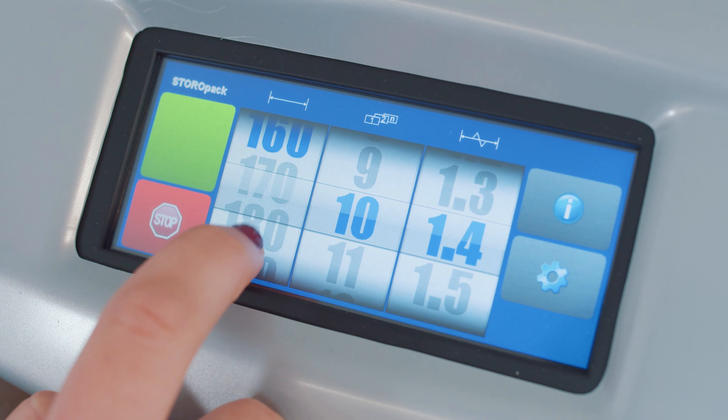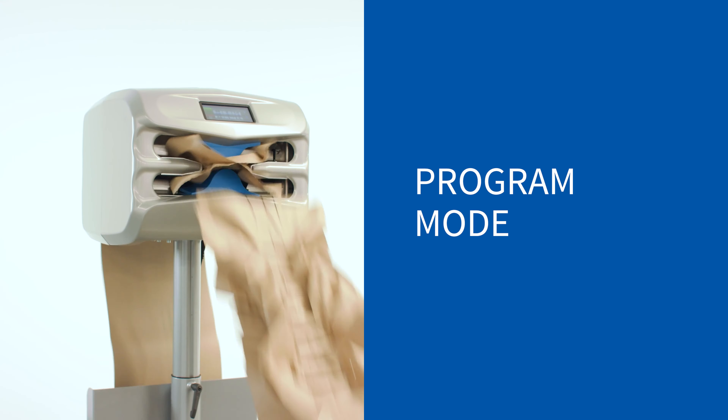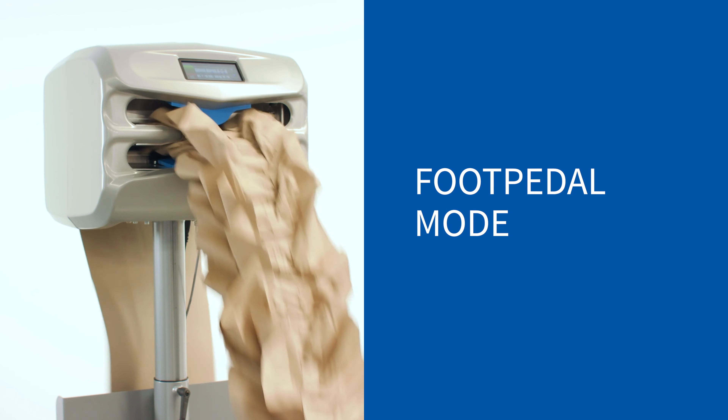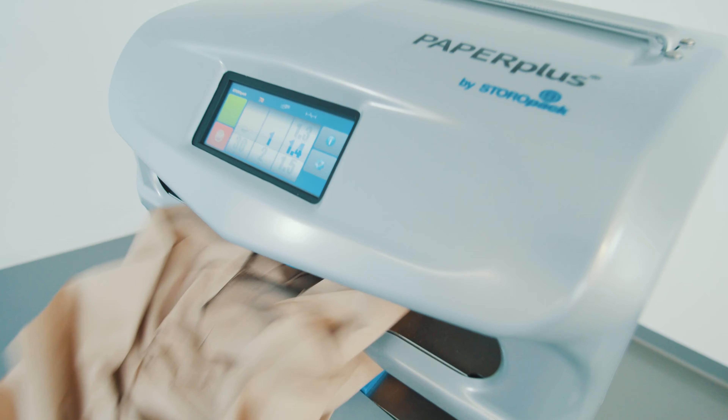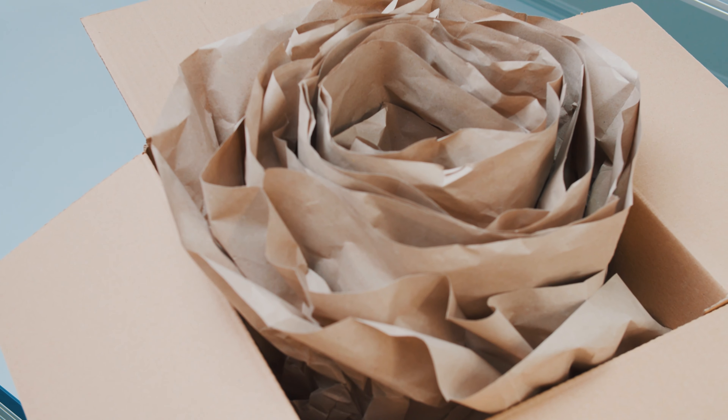Thanks to the touch screen display, the machine is easy to operate. The paper volume can be easily adjusted here. In addition to the three operating modes — demand mode, program mode, and foot pedal mode — the machine offers three speed levels for optimum packing comfort. Paper Plus Dragonfly is extremely versatile and user-friendly.